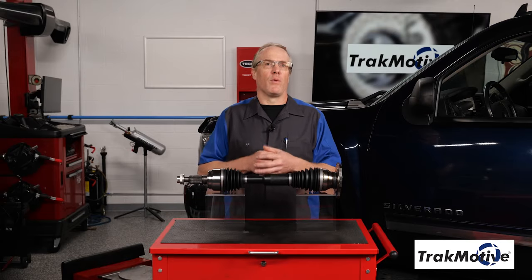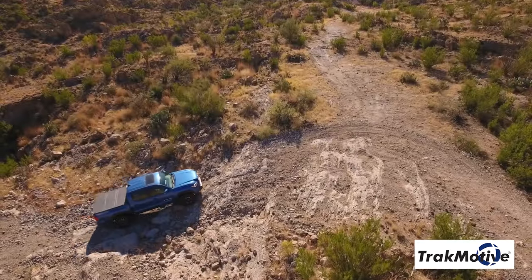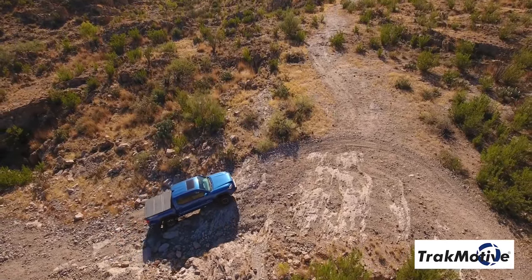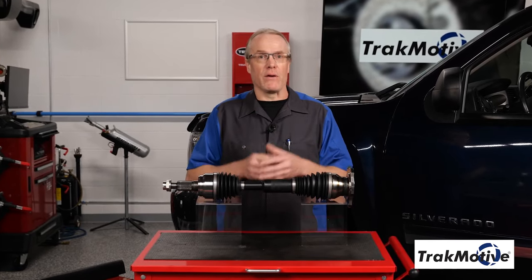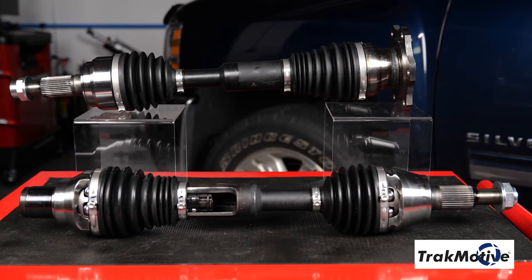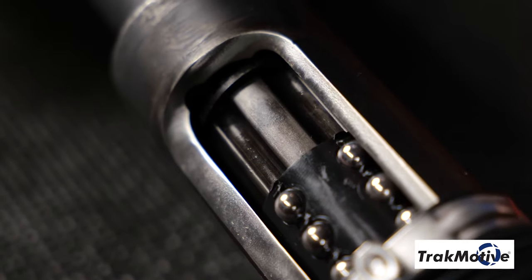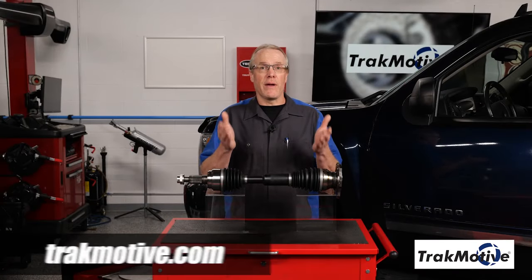We provide the only aftermarket solution for off-road and lifted applications. So when it comes to supplying dependable power to the wheels for off-road and lifted applications, make sure to choose TrackMotive Extended Travel CV Axles for your vehicle. All TrackMotive products are designed to meet and exceed our customers' expectations in fit, form, and function. To find out more, visit TrackMotive.com.